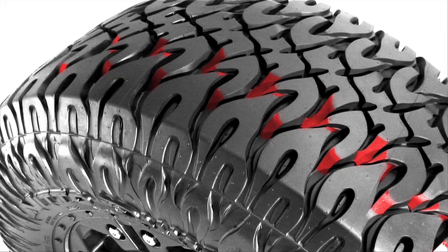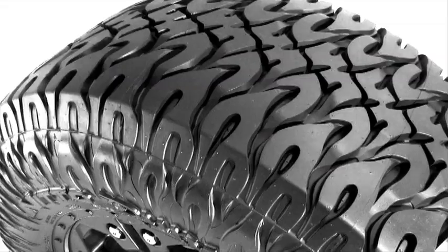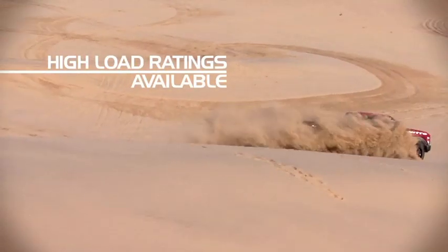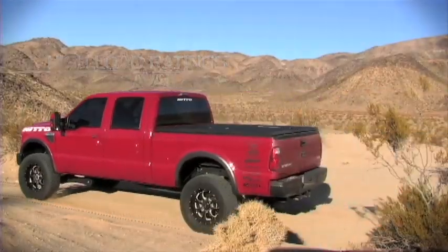The Dune Grappler's 3D grooving and tapered tread blocks reduce tread movement and minimize pattern noise. Select sizes are available in higher load ratings to meet heavy-duty light truck demands.